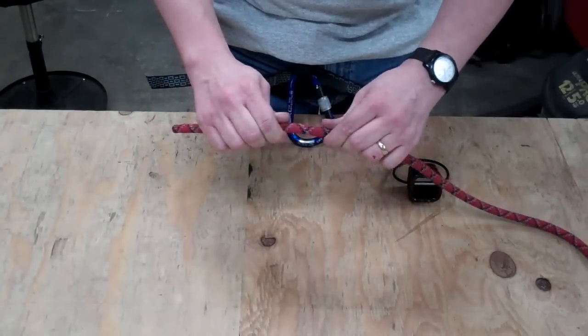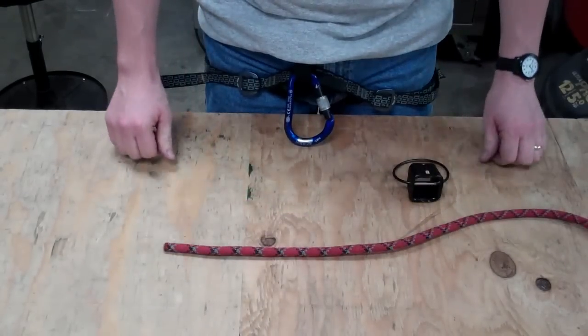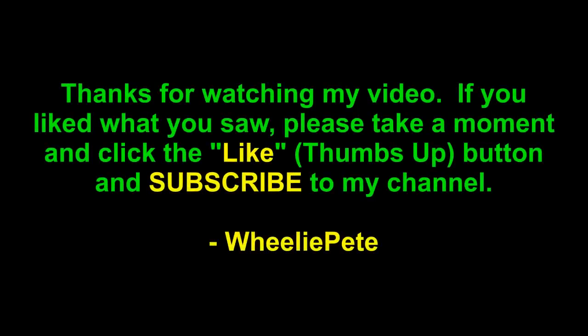I hope you learned something and stay safe out there when you're climbing. Thanks for watching — if you liked what you saw, please take a moment to click the like or thumbs up button and subscribe to my channel.